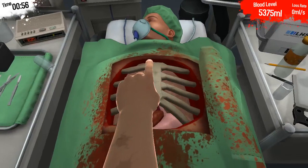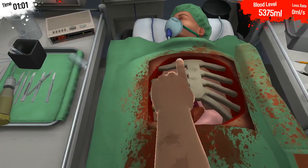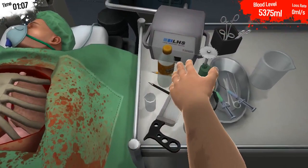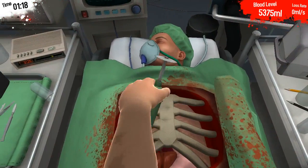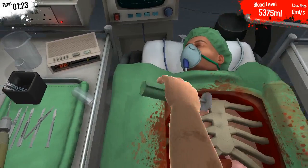Now, as you can see, the ribcage is blocking our way. We are going to have to remove it by sawing it in a circular pattern. Now for this, I like to use the circular saw. We are simply going to cut every rib one by one. Make sure you have a good grip on your saw.